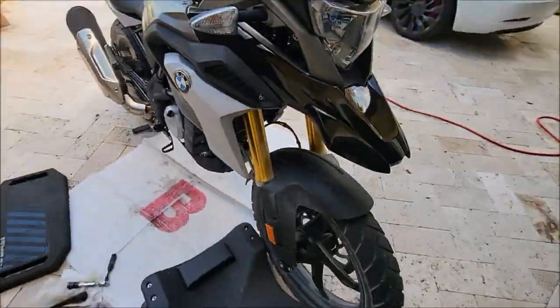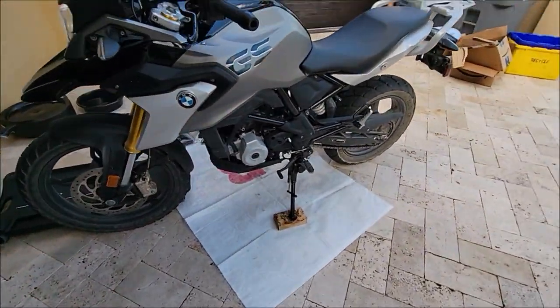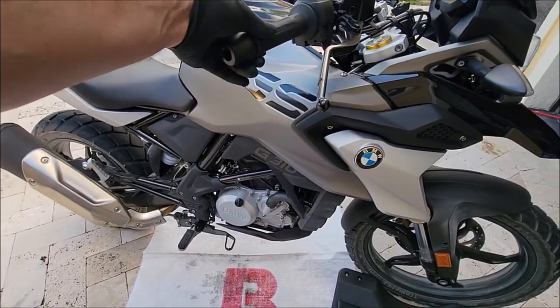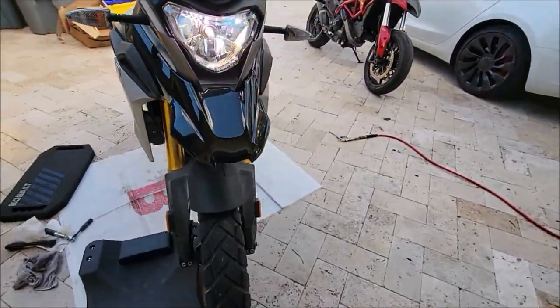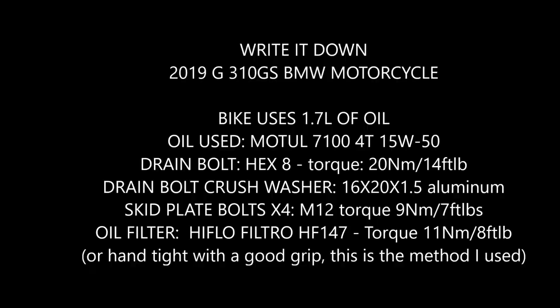Again, this is a 2019 GS310 oil change. Please like and subscribe, and ride safe.